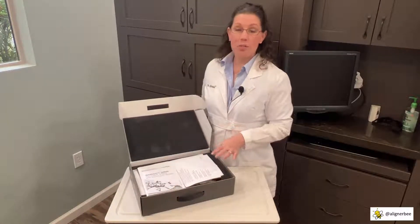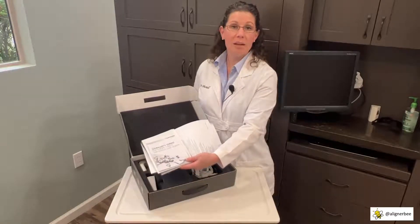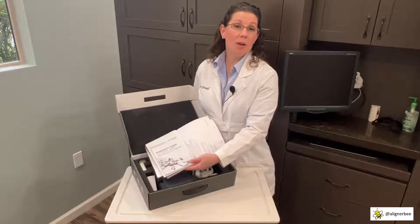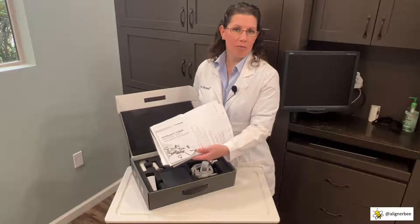When we first open the CS3800, we're going to see all of the user manuals and warranty information. I recommend storing these in the box in a safe place so that you have them for future reference.